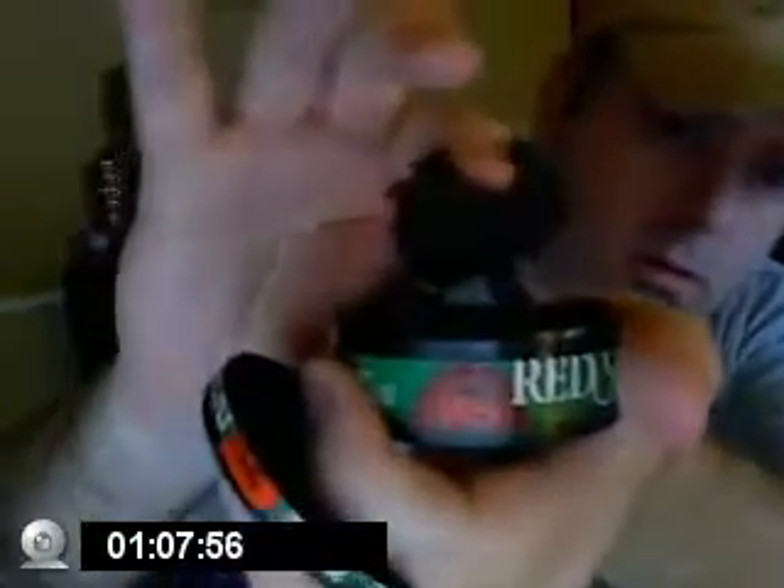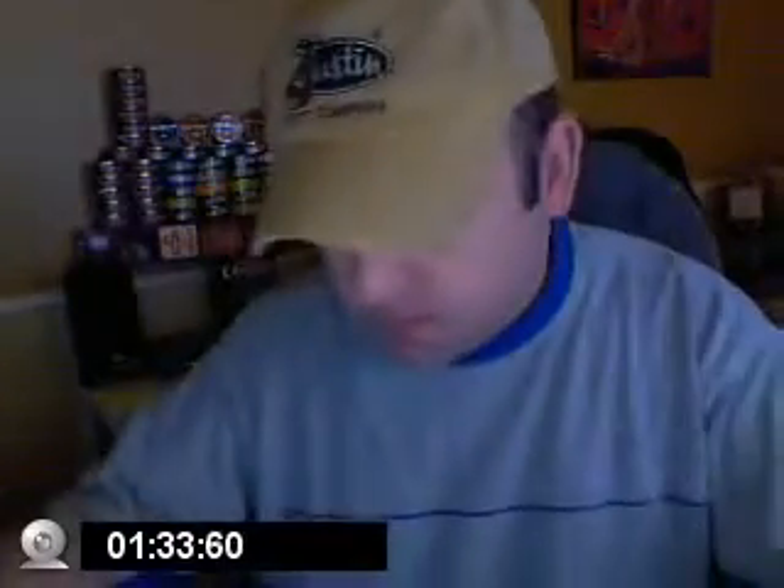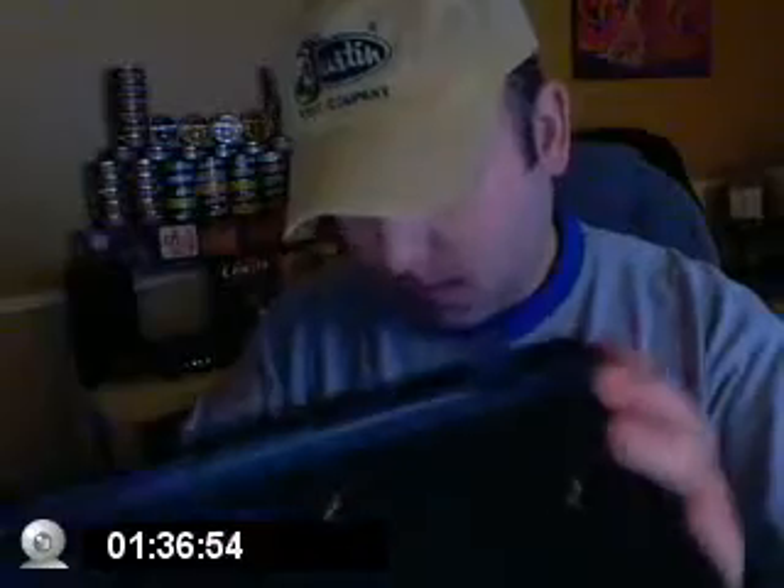Anyway, get us a big ol' smacker of this shit. It ain't dip unless you get it in the keyboard — it goes everywhere, including the keyboard. A little bit of floating. Got my apple juice.